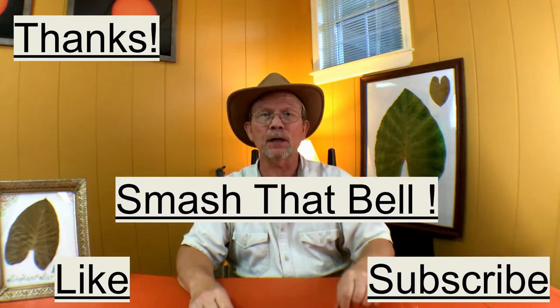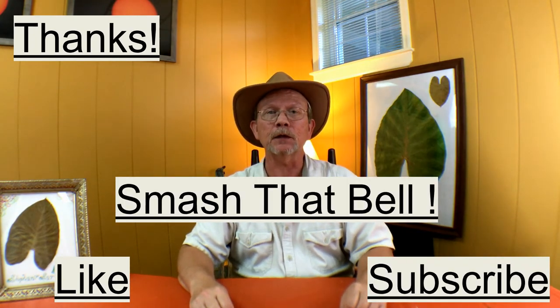That wraps up our video for drying elephant ears. We'd like to hear from you — if you have any comments or questions, put those below. Remember to like our video and subscribe. Smash that bell so you'll get notifications when we come back with more for you. See you next time.